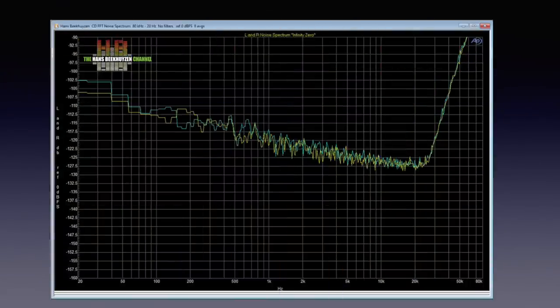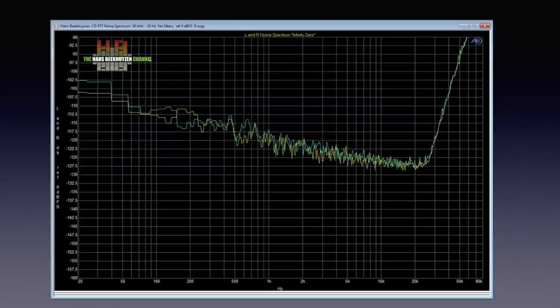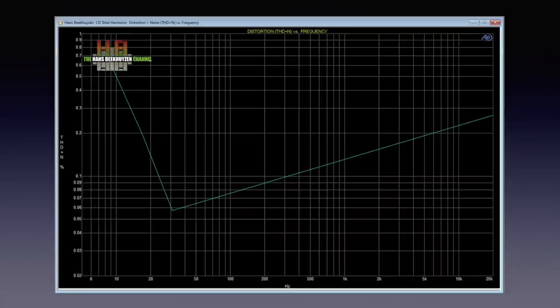Measurements could have been better. Above 20 kHz the noise increases quite steeply, from minus 127 dB to minus 77 dB. That is outside the audio spectrum but can influence amplifier behaviour, or run your tweeters hot if your amp amplifies such a wide band. On the low end, distortion increases clearly below 40 Hz. We'll see what we find during the listening test.